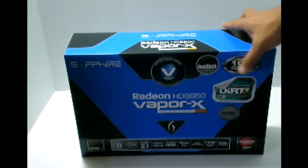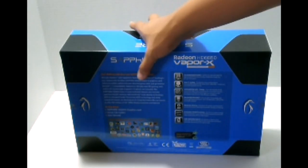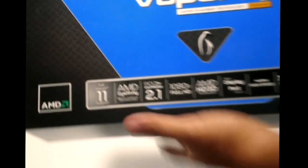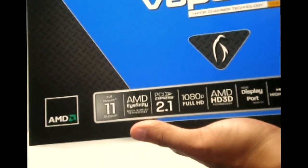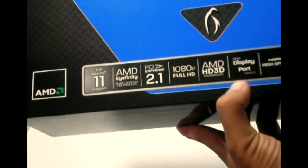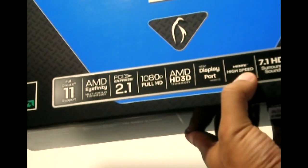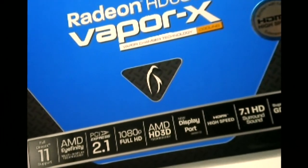We'll get this out of the way and here is the box itself. In just a moment, we'll be taking a look at some of the features included in this package. Right off the bat, this is an AMD card — or ATI, whichever you want to call it. It says that it supports DirectX 11, has the AMD Eyefinity technology for multi-display, PCI 2.1, 1080p Full HD, AMD HD 3D technology, a DisplayPort — which Sapphire says is new — HDMI port with 7.1 surround sound, and a gigabyte of GDDR5 memory.